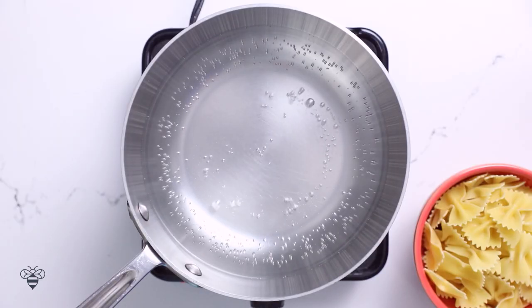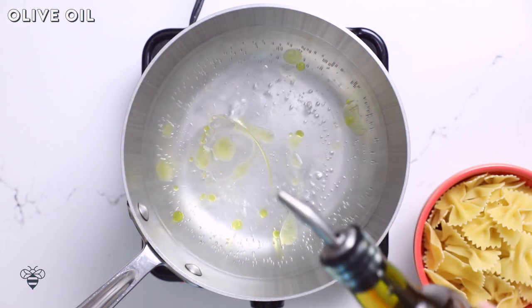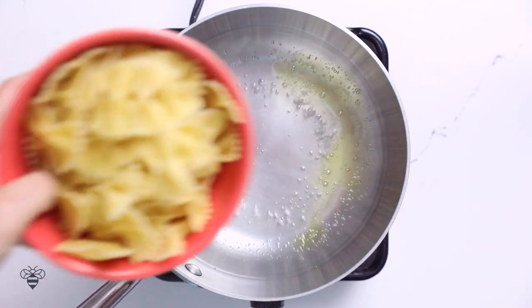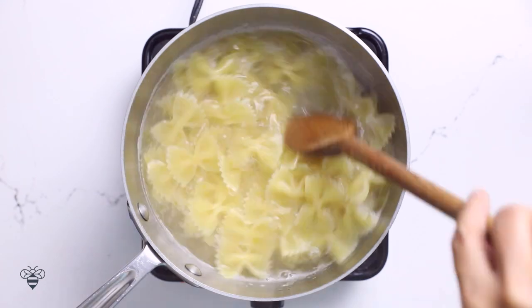For this recipe I'll start by boiling our pasta. In a pot of boiling water I'll add a little bit of salt and a dash of olive oil to keep everything from sticking. Then I'll add two cups of dried bowtie or farfalle pasta. I love using this bowtie pasta because it gives it a fancy feel but it's also really easy to scoop up for the salad. I'll cook it just until it's al dente, about seven to eight minutes.